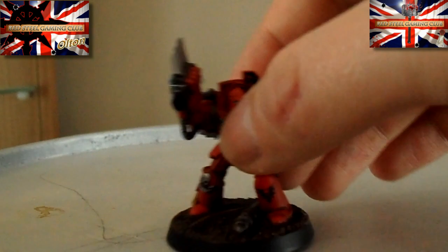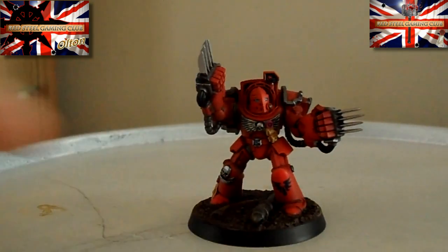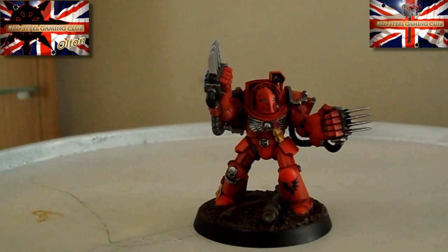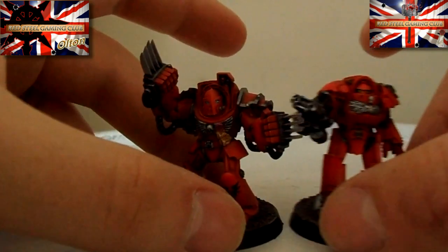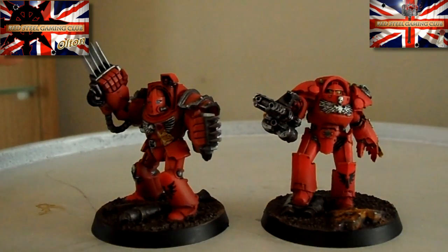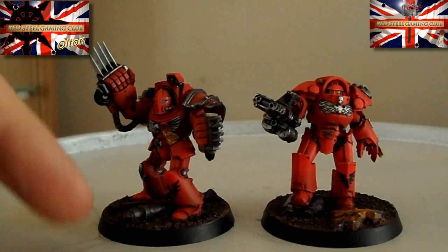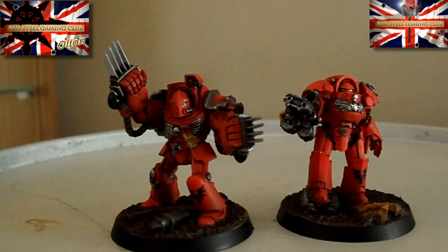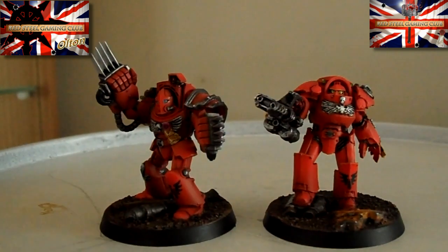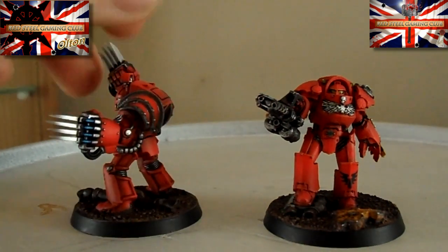I'll put another one on there. I really do like this head from Max Mini - I really like that style. What I'm going to do quickly as well is, now they're painted up, put them side by side - the Tartarus Terminator and these. I've got to be honest, I actually prefer the old-style Terminators to the new Forge ones. I don't know whether it's the bulkiness of them, or whether it's because I've put those pauldrons on there as well, but I really like that look.